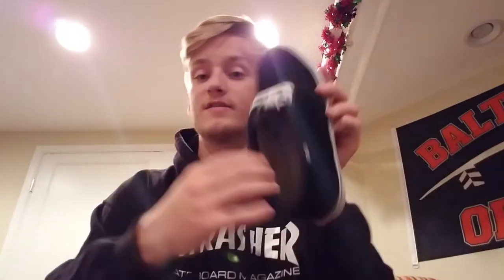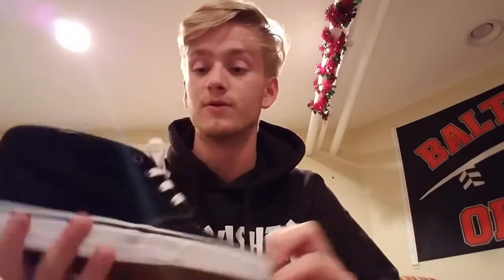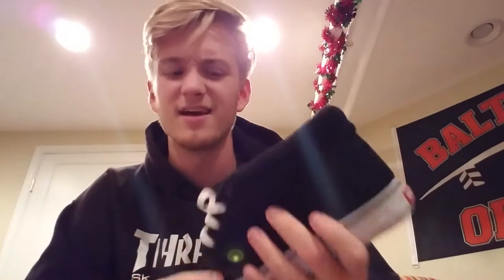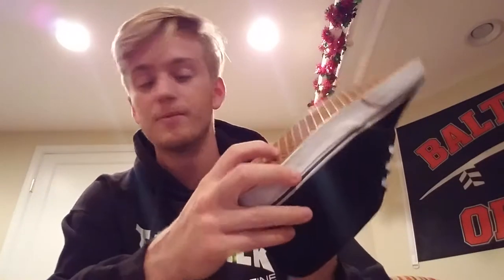We're going to start from the inside out, working from the most important features outward. This shoe has a non-removable insole — it's really one of their more standard, lifestyle shoes, not so associated with high-performance skate insoles. I'm probably going to give the insole a six out of ten. It's really just a little bit of foam and then rubber — that's it. But that's pretty standard for Vans.